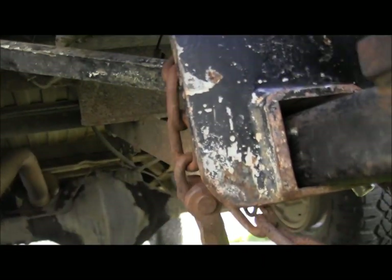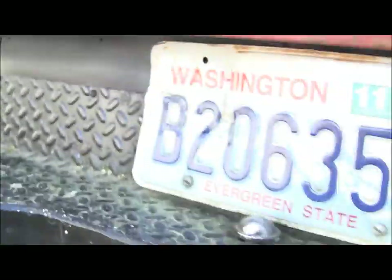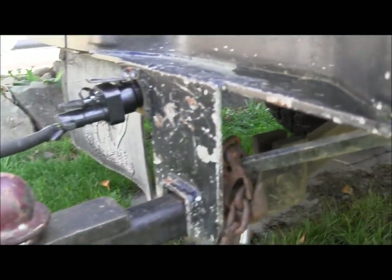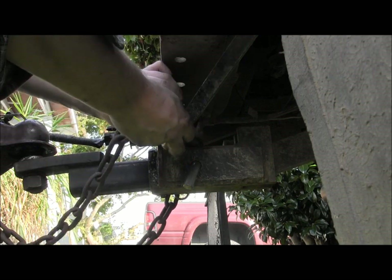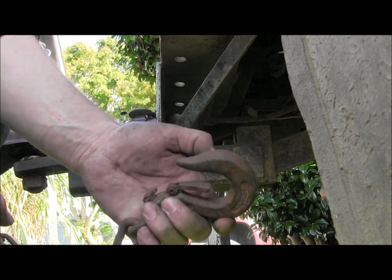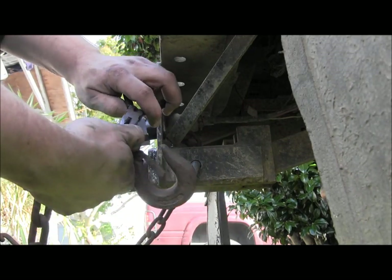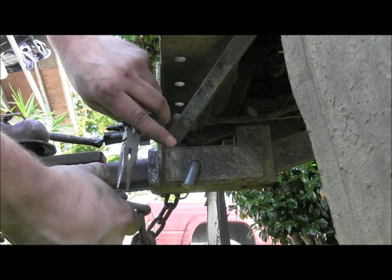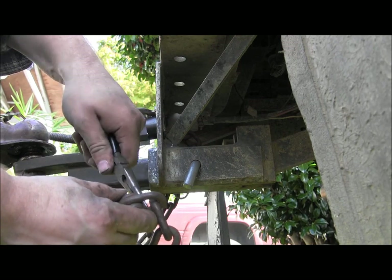So we're going to pull that pin out. I bought a pair of quicklinks — I'll put one on each side, and that goes in there. These hooks I like, but they always get bent up and tweaked. Let's see if we can do this in the camera view — probably not. A little bit easier than the first one.